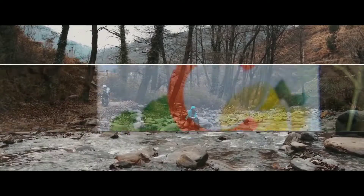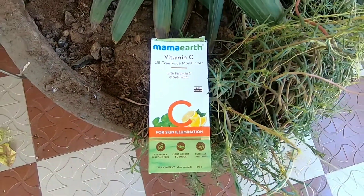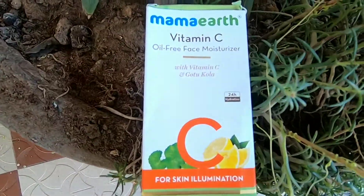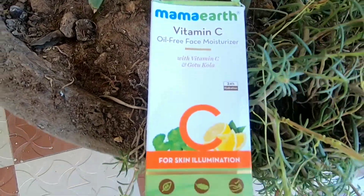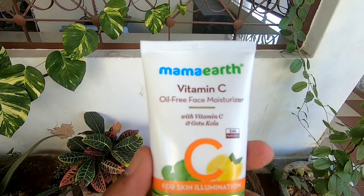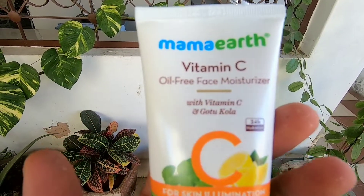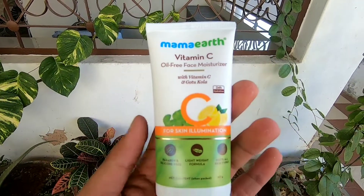Friends, I want to show some products which I ordered from Amazon under the beauty category. As you all know, winter has started, so I ordered Mama Earth's face lotion. I have been using it for a while and I can say it is one of the best face lotions available in the Indian market.